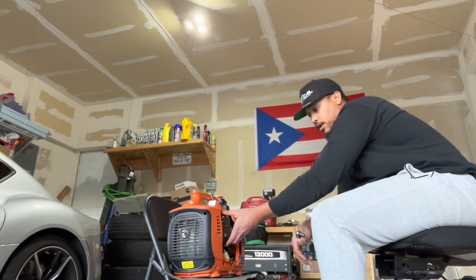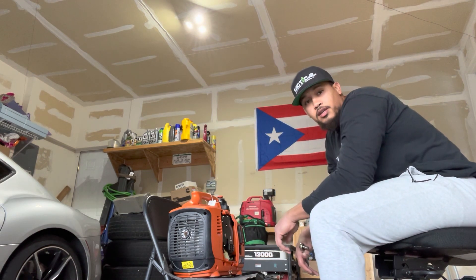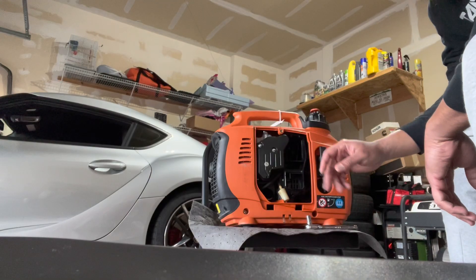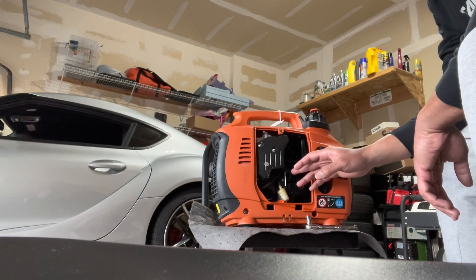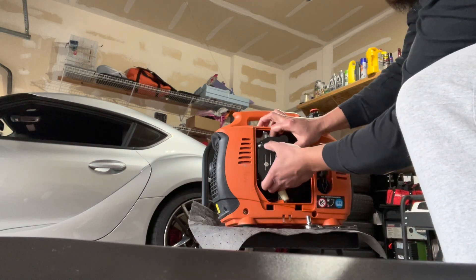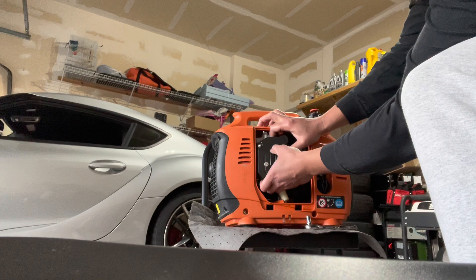I'm currently taking out the air box so we can take a good look at the carburetor and give it a pretty good clean-up, then try to start it once again. I've got the air filter out and I'm in the process of removing the rest of the air box to get access to the carburetor. There are two nuts — just take them out.